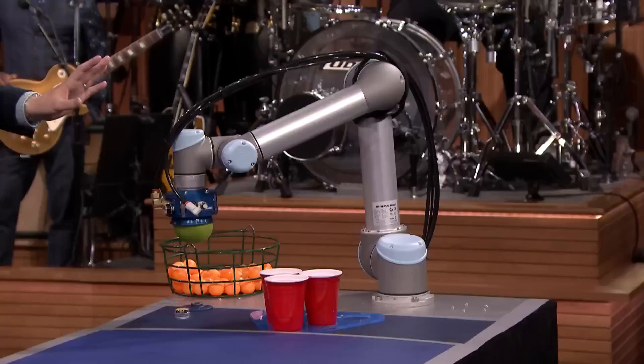I knew I had to bring this here. It is a robot that plays beer pong. Yes! Finally! We've done it!